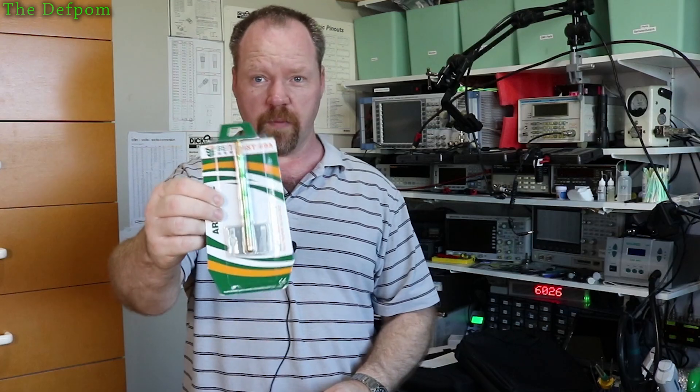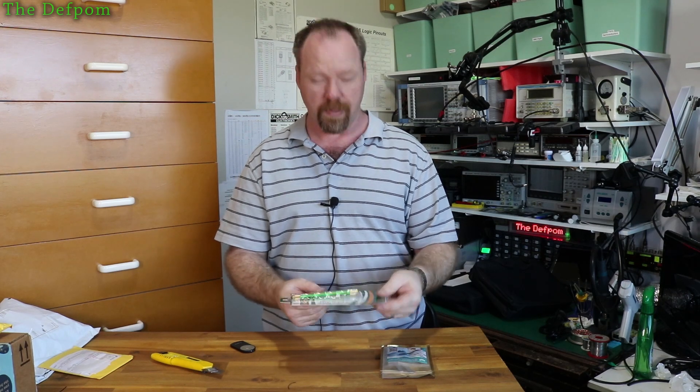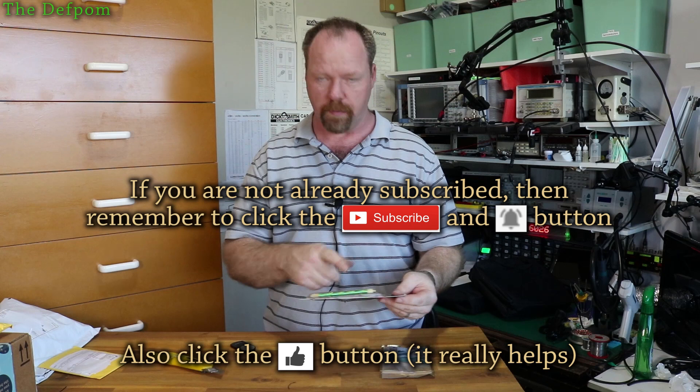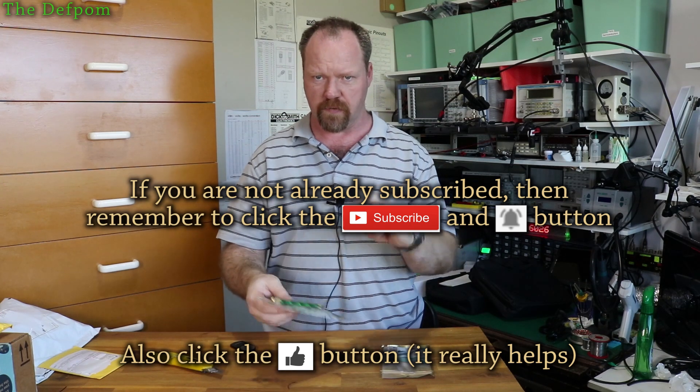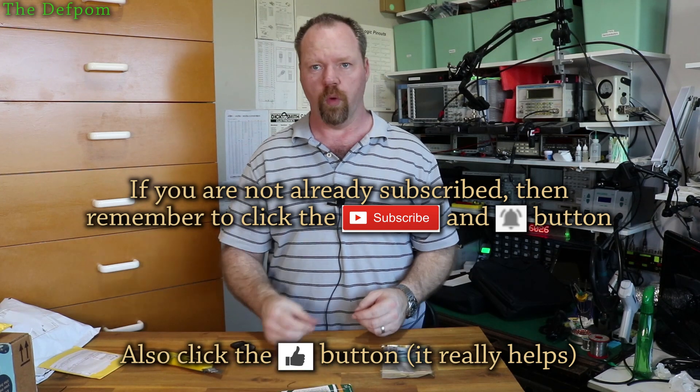I've got one of these knives I've been meaning to get for a little while. It's like an exacto knife kind of thing - precision blades. This is like a BGA repair blade set. It's got a lot of different serrated blades and hook blades and stuff like that so you can use it for cleaning things up. I thought I'd get one because there's been times I wish I had a better, more precise knife.